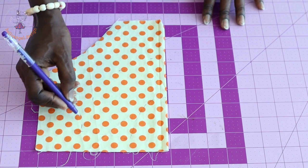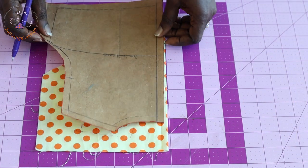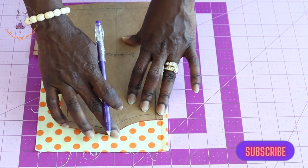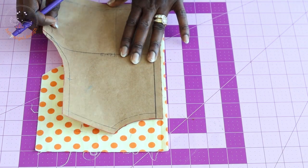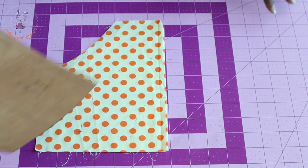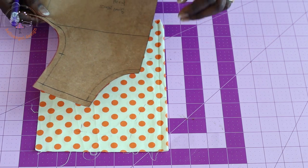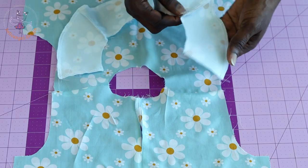Cut out the front facing. For the back facing, place your pattern paper — make sure it is not folded since you are cutting two pieces — trace it all out, and take the same seven centimeter measurement. The front and back facing should use the same measurement.